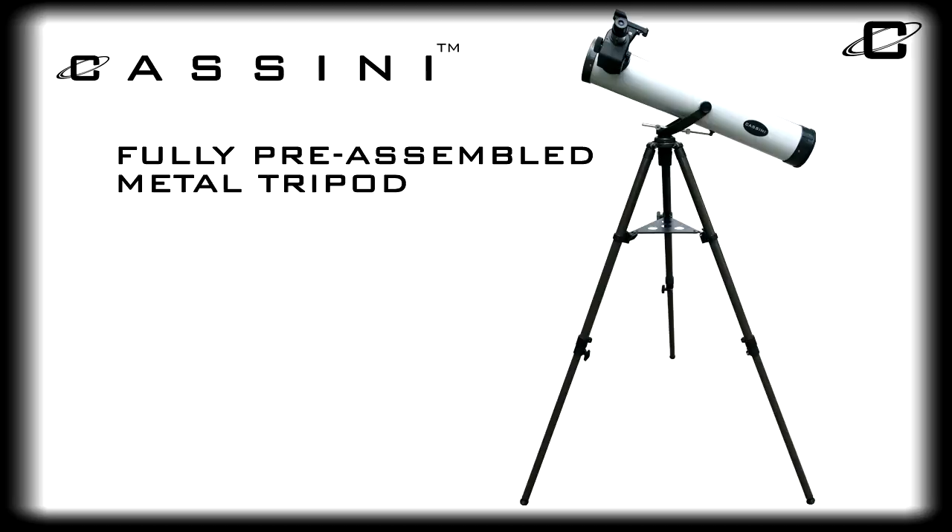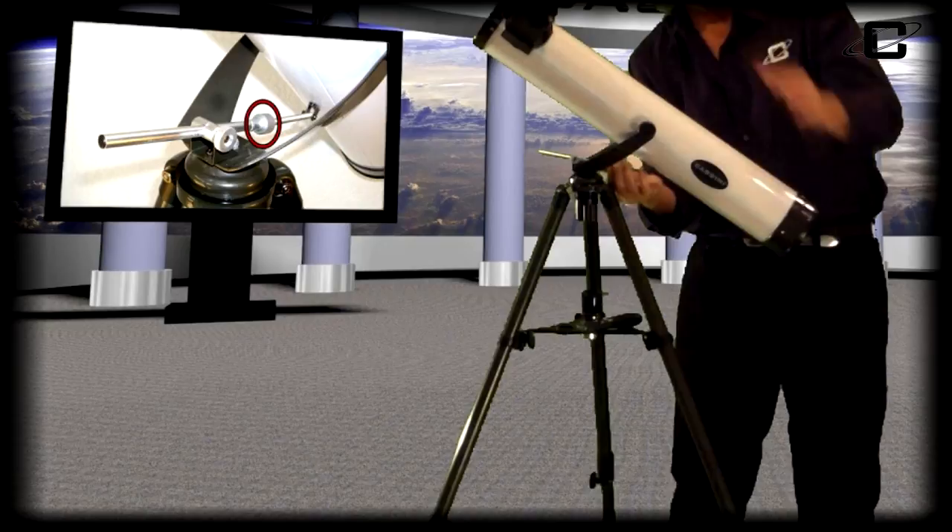The fully pre-assembled metal tripod makes setup effortless, and the slow-motion micro-altitude adjustment rod provides precise adjustments to the telescope.